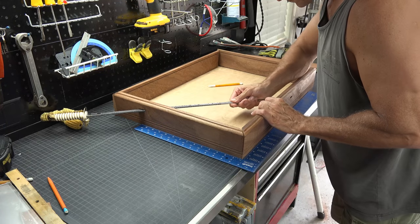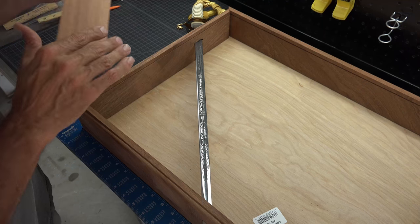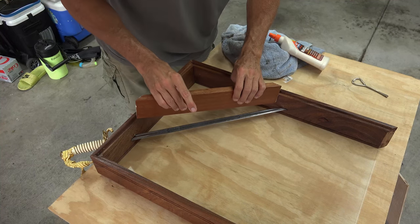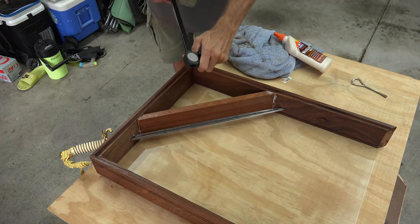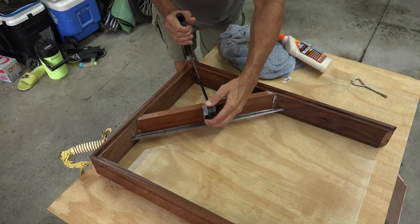Now put your pieces back in order and feed your sword through the box. Check your alignment and ensure all went well with your cuts. Then take it to the table for staining. When putting in the crossbar, ensure it is even with the sword all the way across — this is why we waited to attach the crossbar.